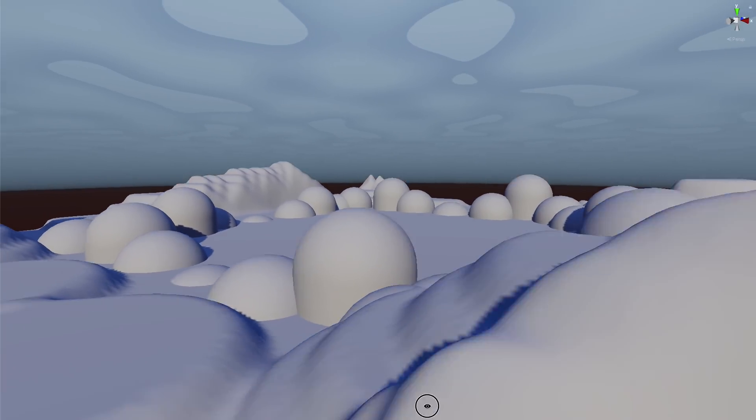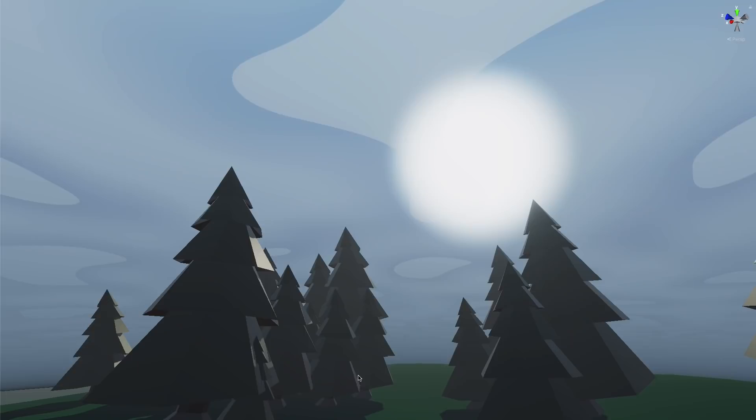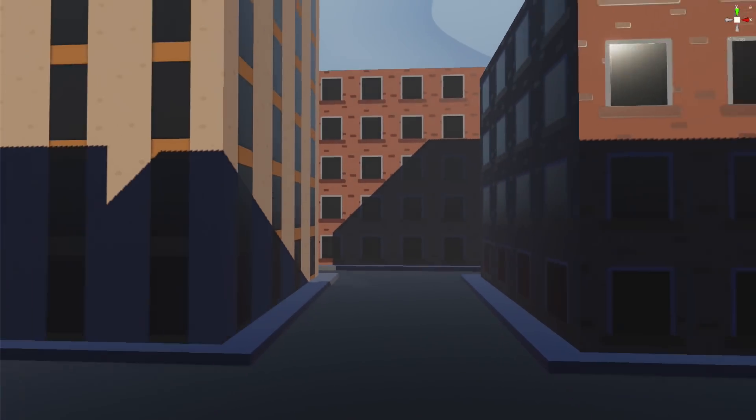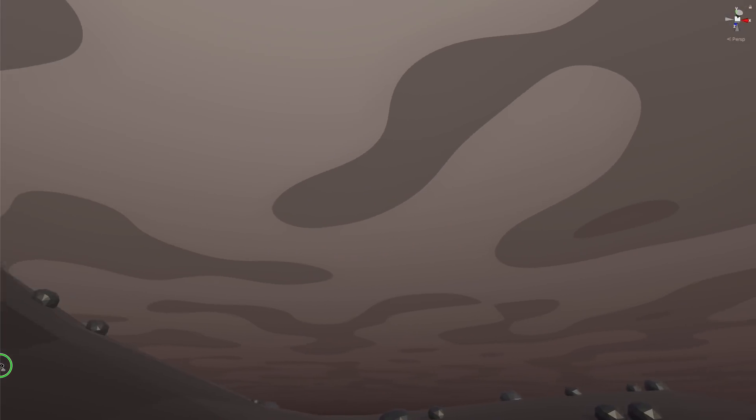Now all I need is some cool environments — like a beautiful grassy field, or a sprawling busy city, or a terrifying volcano. Let's put this virtual production rig to the test.